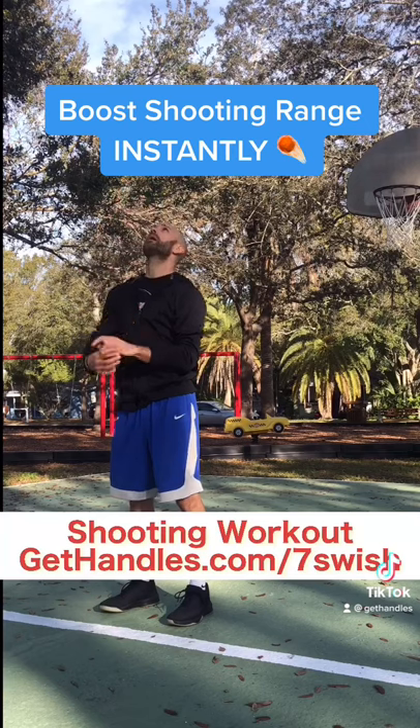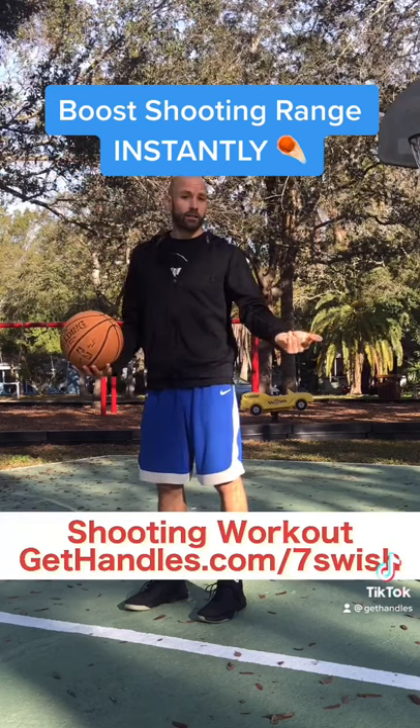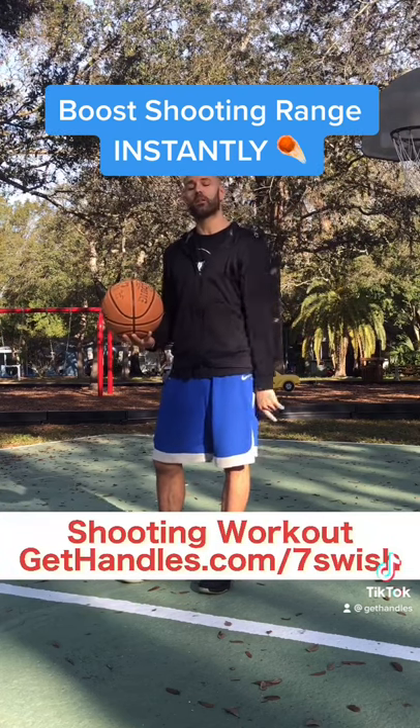That'll make the motion more fluid and quick, so the release will be quicker and that transfer of energy will happen faster, allowing you to get more range and power without really feeling like you're trying to chuck the basketball from up here. And another thing you can do to take your shooting to the next level is grab the free workout link down below.